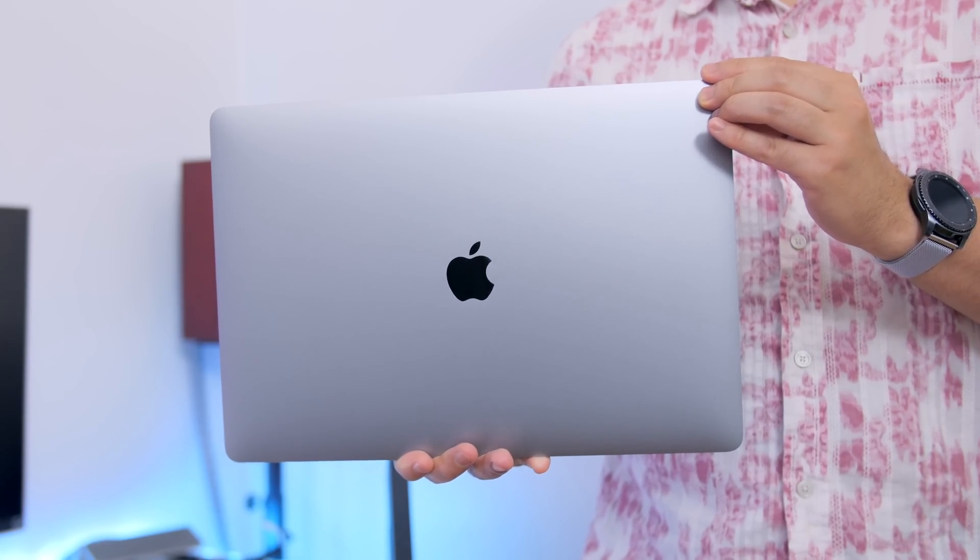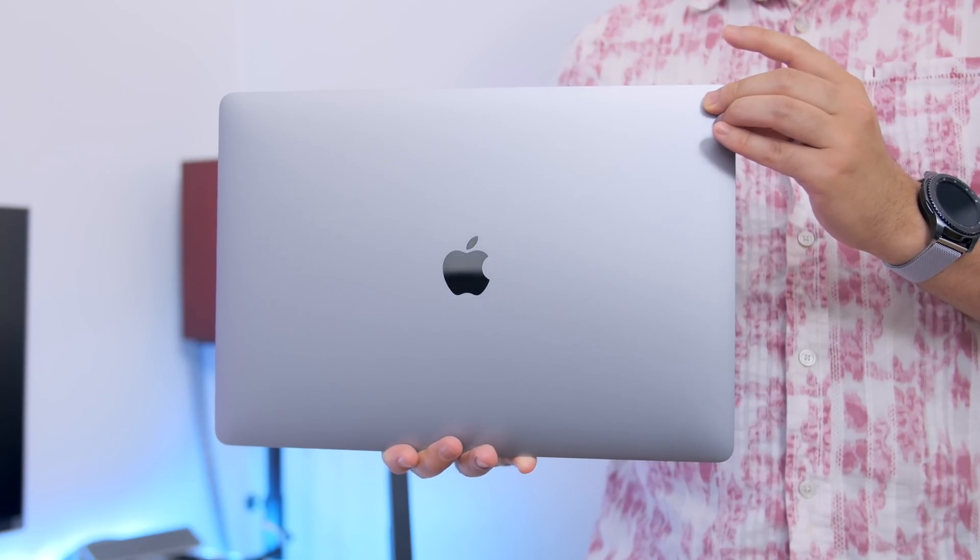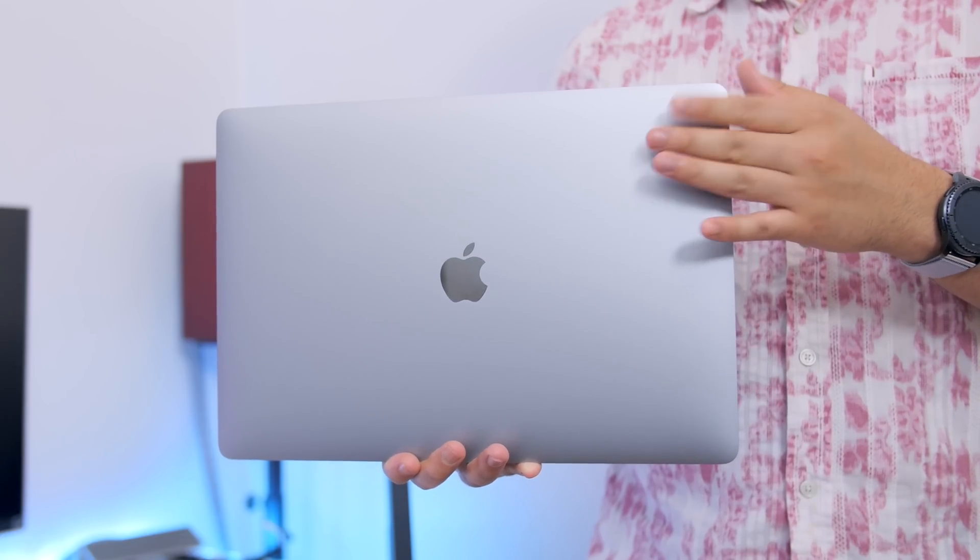I've already covered some of this stuff individually, so be sure to check those links down below in the description, but I've never actually explained how I have everything configured and connected together. So I'm using the late 2016 MacBook Pro touch bar. I didn't see the need to grab the most recent refresh because performance on this machine is just fine.